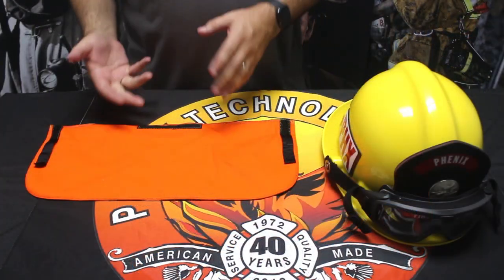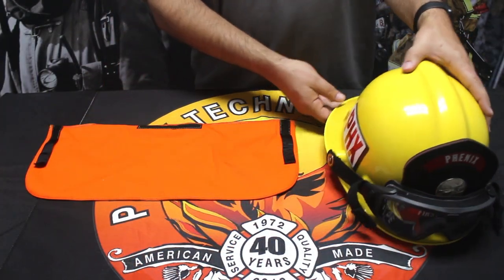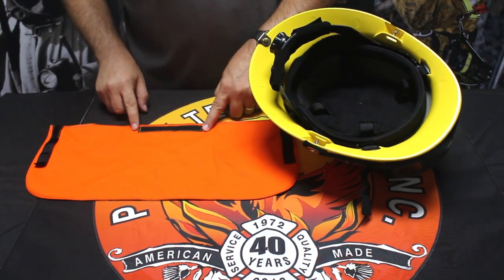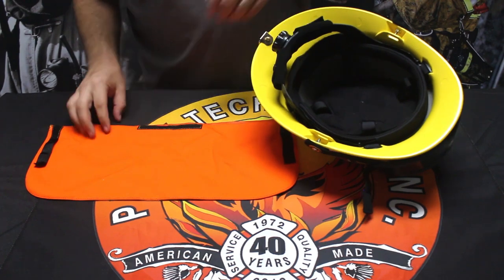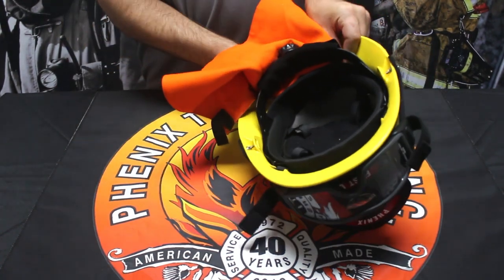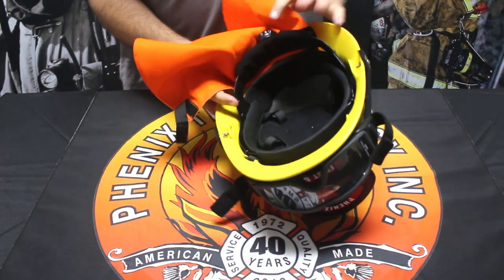To install the earlap system while the liner is still inside the helmet, it's virtually the same process. What you're going to do is find your hook system over here and attach it to the loop pylon in the back. Basically just center the earlaps on that pylon or that center section.